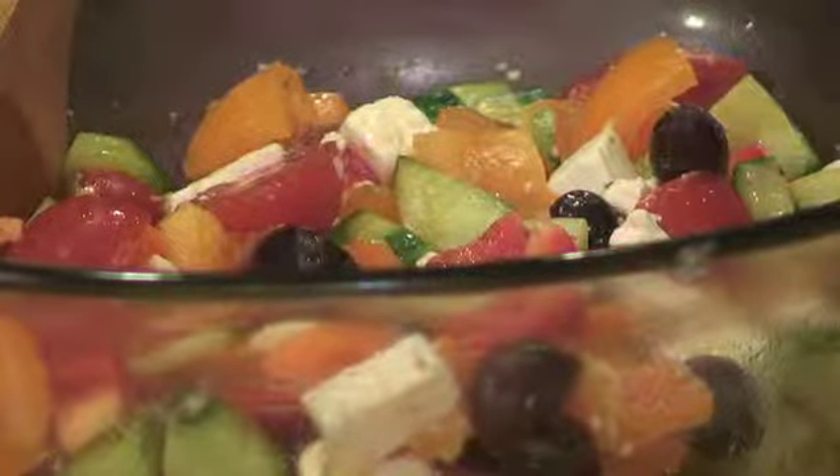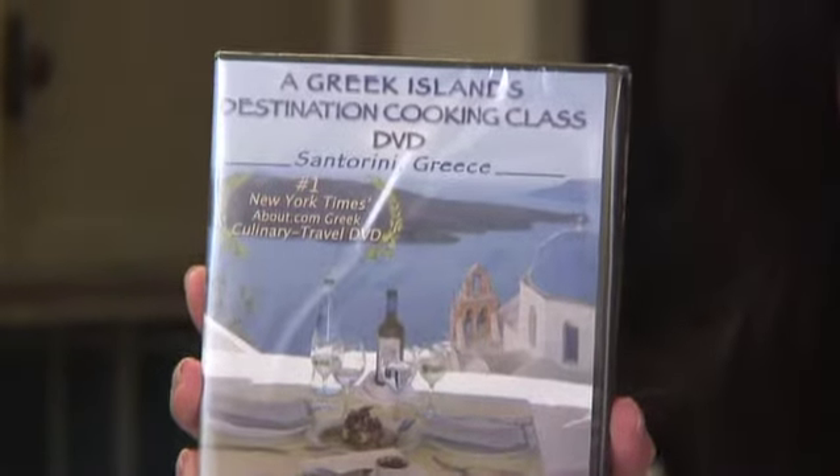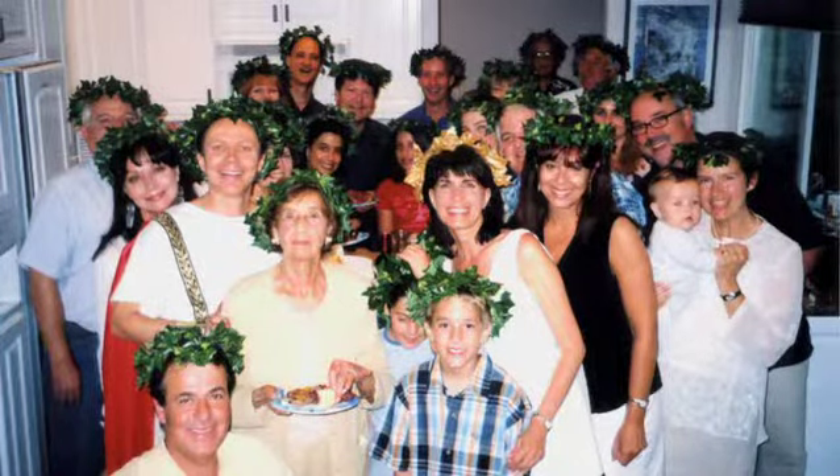Oh, it looks so beautiful! Now check that out — that is a Greek Horiataki salad. I've been so excited to receive your letters. You've been telling me you've been watching my number one New York Times thought.com culinary travel DVD, a Greek islands destination cooking class, using my recipes and having your own Grecian goddess parties and really enjoying it.